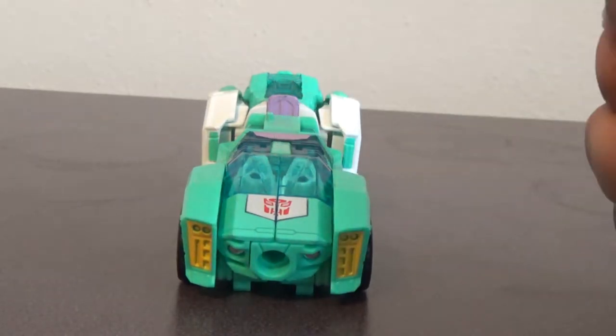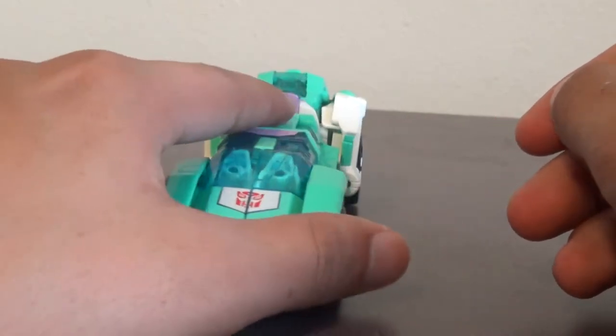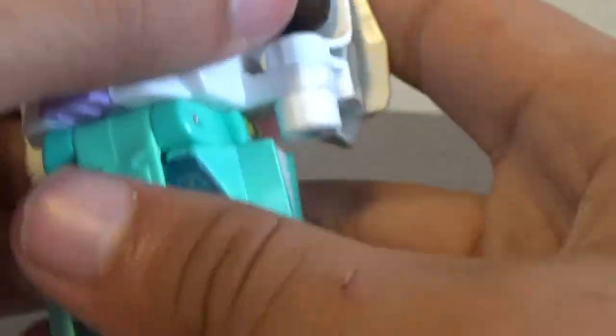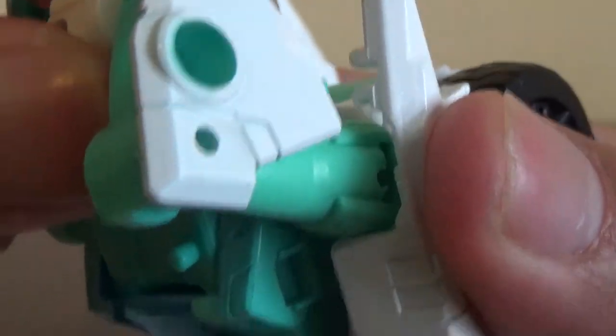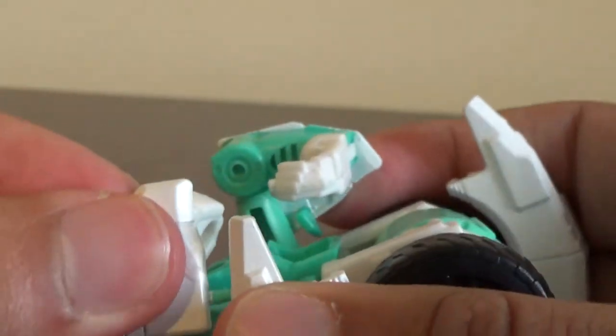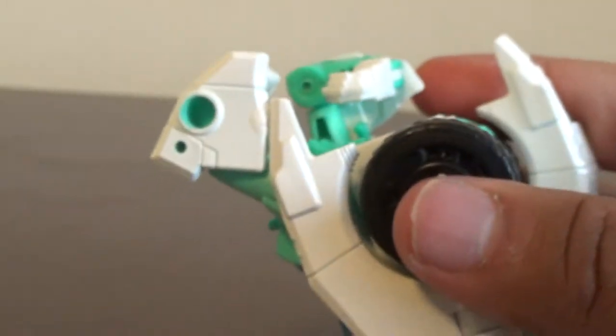The figures in this series can combine. For the arm mode, you untab the white pieces, turn this section, take these arm pieces and move them up at the ends — kind of like a T shape — and there you go.